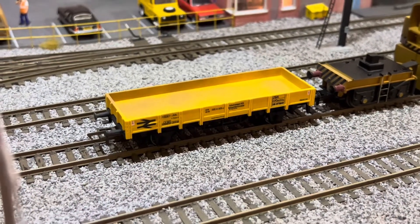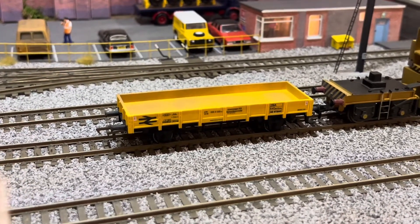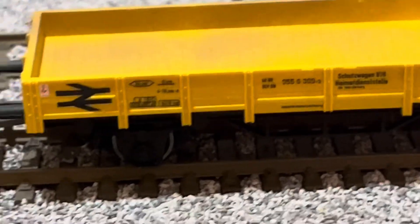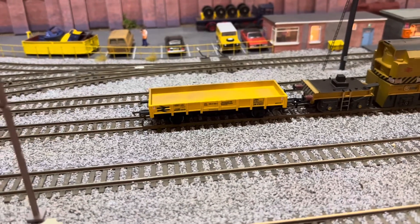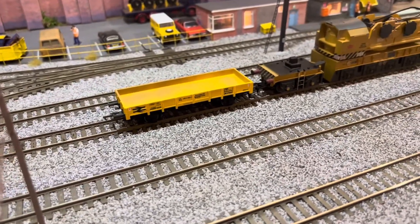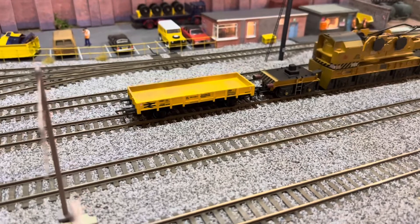One of the recent wagons I've got on the layout — it's been on for a few months now — is this Märklin open wagon. So if Anthony Dodge watches this, let me know what type of wagon this is. I don't know if you can zoom in and read any of the legends on it. I've added the BI logo and added a ZBA designation for it to go with the crane. I picked it up from one of the shows — it was pretty cheap and it was yellow which matched into some of my departmental stock. I thought it would be something unusual to put on the layout.